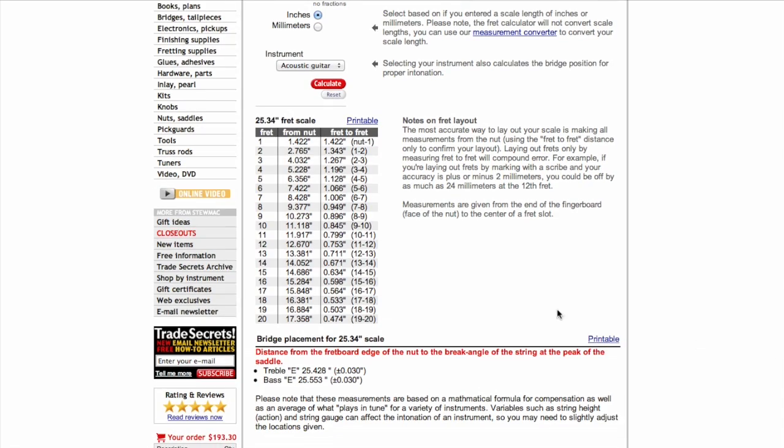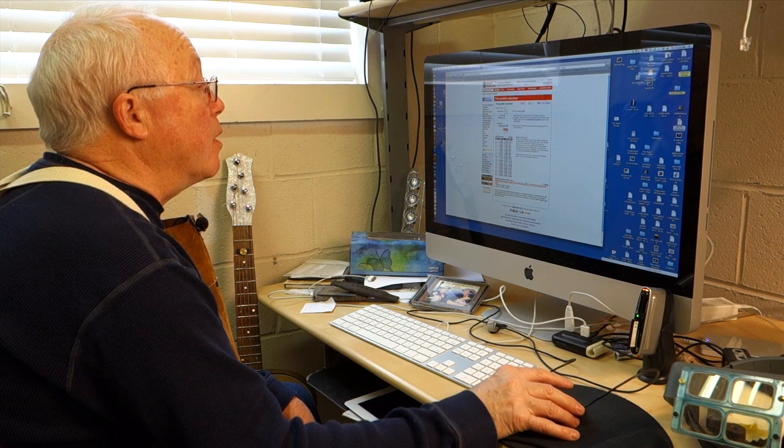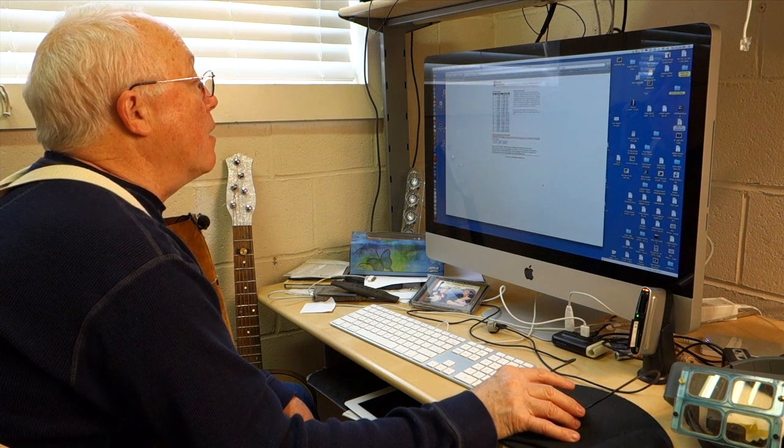Bingo. At the 12th fret I see 12.67 and 0 — that's what I read. And what I want is down here at the bottom: the distance from the fretboard edge of the nut to the break angle of the string at the peak of the saddle. 25.428 to the treble E string, 25.553 to the bass E. So I'm going to print this out and go to work.